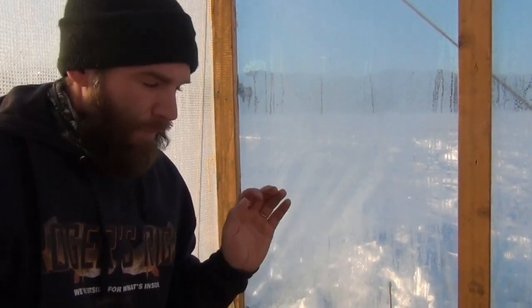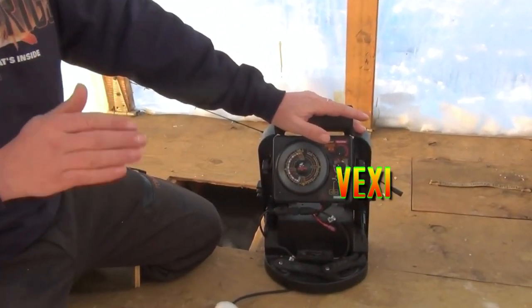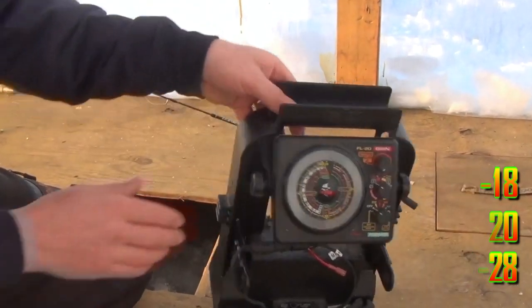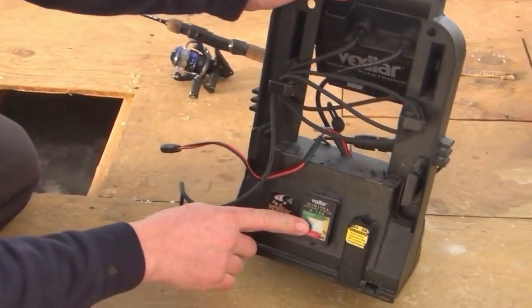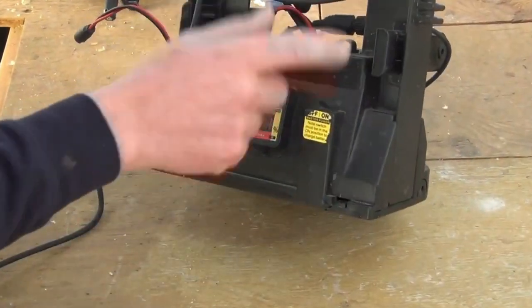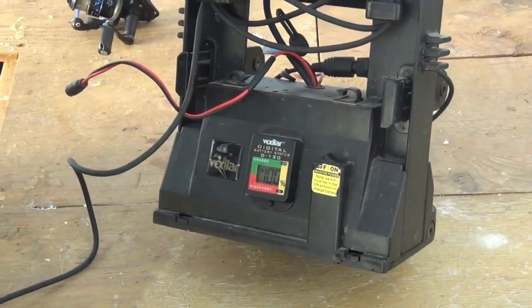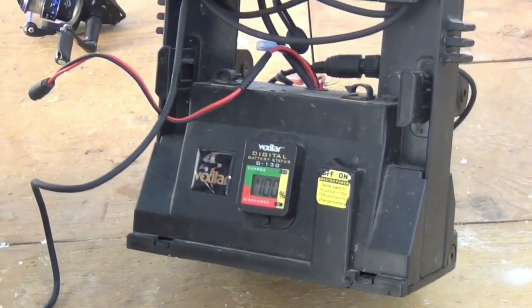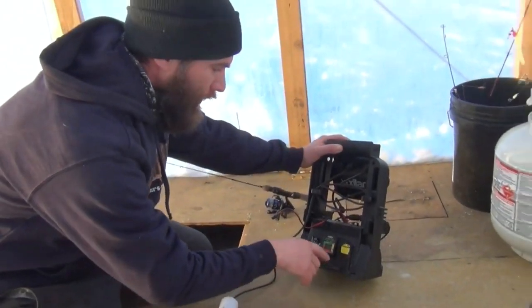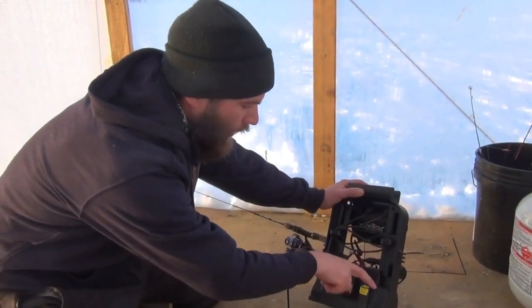Some people get used to it and they're very effective with it, but by and large, if you're going to invest in one of these, I would recommend an FL-18 or above. On the back, you've got your battery readout. Keep that thing charged — even charge it in the summer. If you've had trouble with your battery, I've worn one battery out and it's like 18 bucks. You can find one. I've got an Amazon link for those replacement batteries.